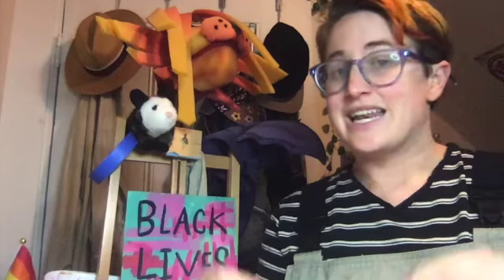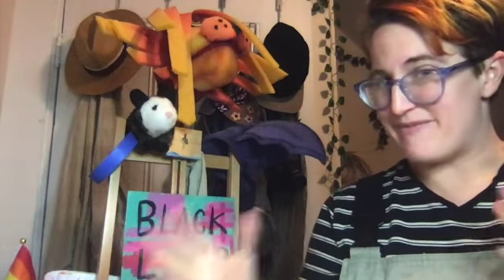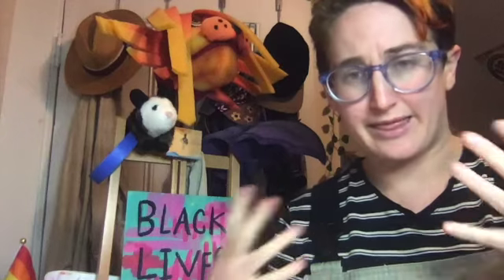Everyone loves different styles of pet drawings — everyone does it differently. Pete the Cat looks different than Garfield, and they're both wonderful. Drawing pets can be a little complicated, so in this video I'm going to show you how to break our pet down into shapes, because everything in the world is created with shapes.